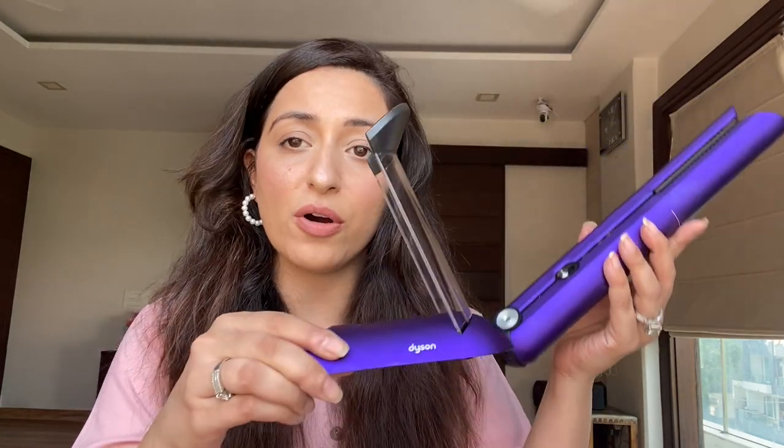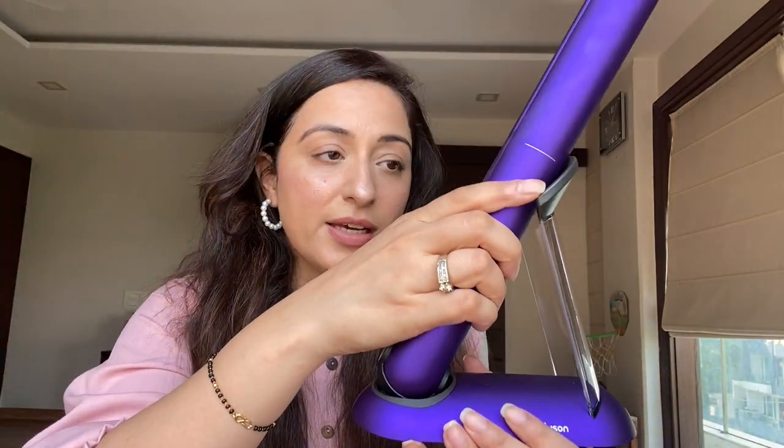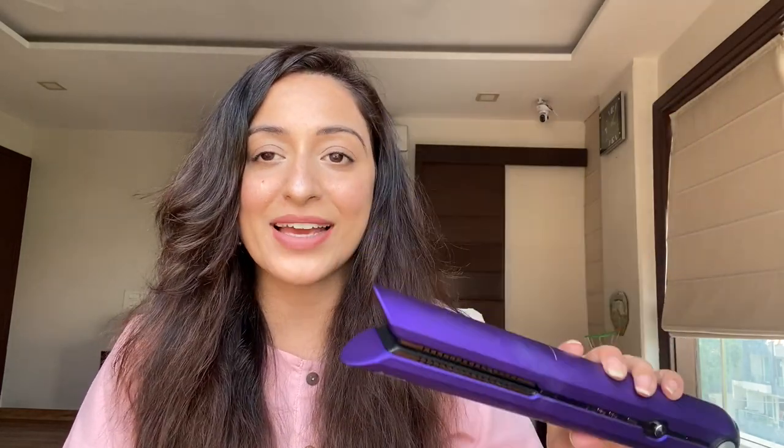The best part about this product is that you can use it wireless — there is no cord. It's battery operated. Once you charge it via the magnetic wire — which makes a tingling sound when connected — for 60 to 70 minutes and it's fully charged, you can use it for about 30 to 35 minutes without the wire. It also comes with a dock you can place on your dresser. When you're on the go, something this sleek fits right in your bag.